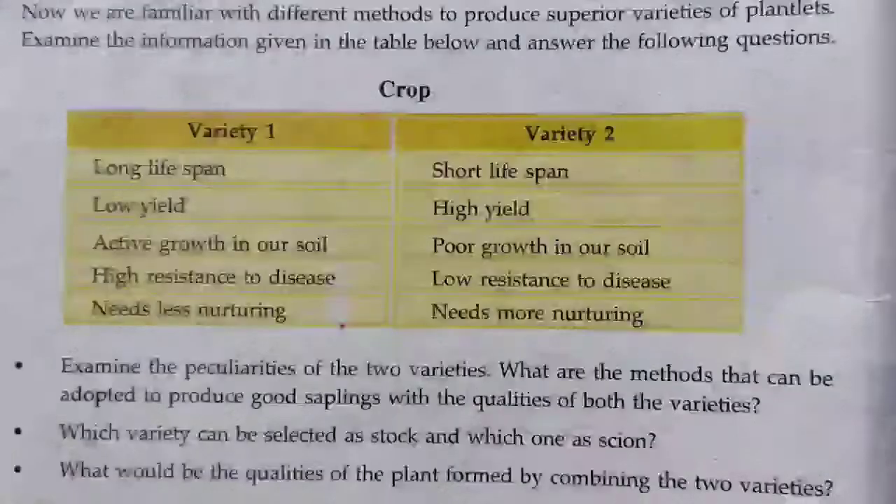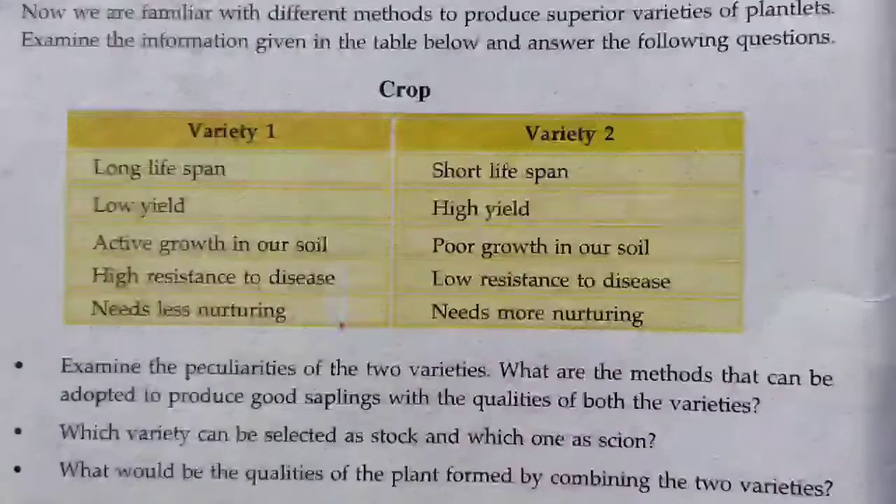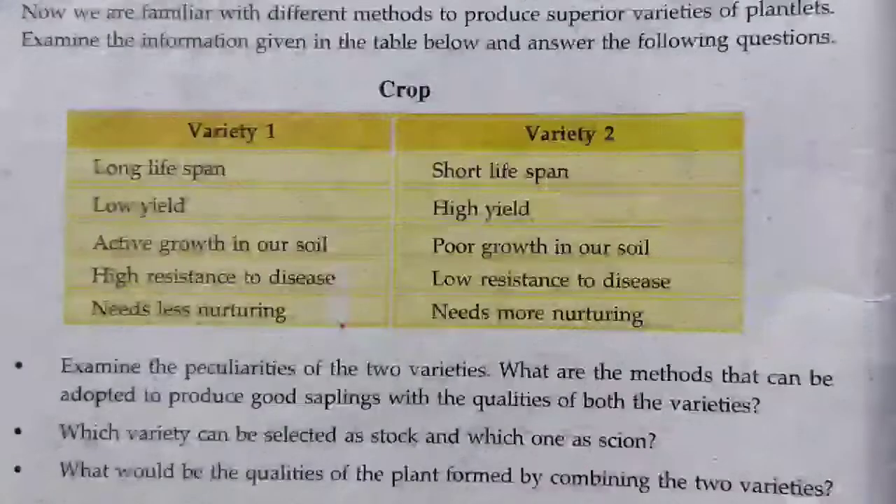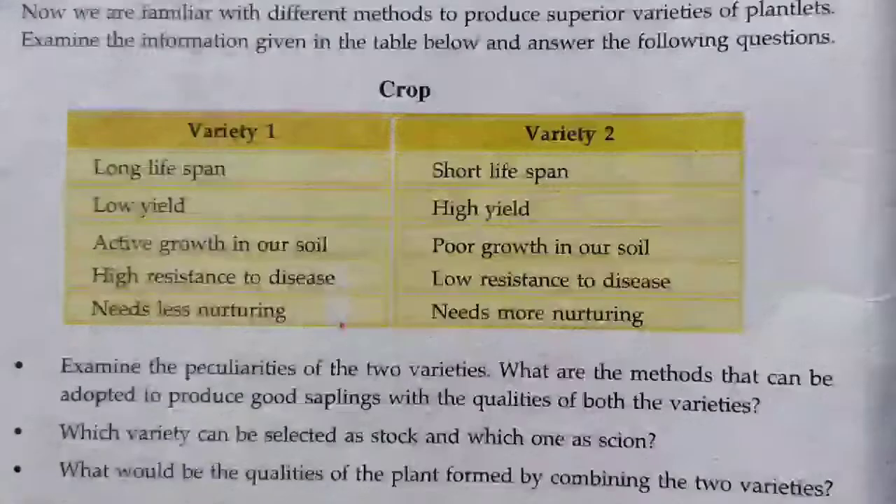Question two: which variety can be selected as the stalk and which one as the scion? Question three: what would be the qualities of the plant formed by combining the two varieties?